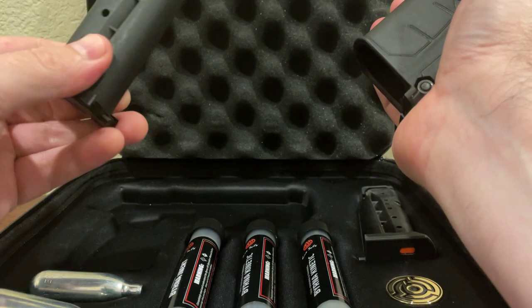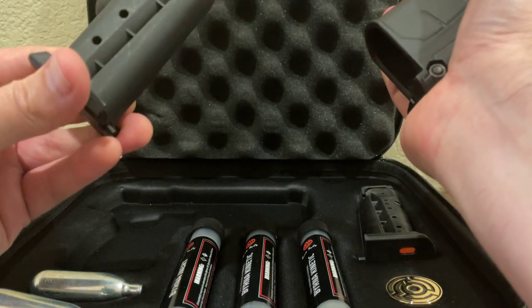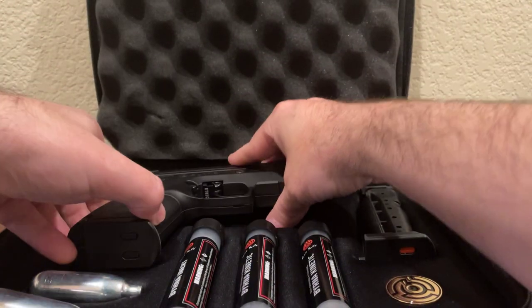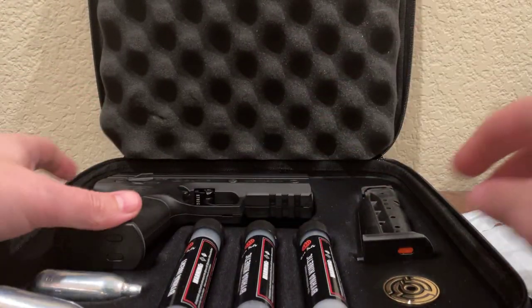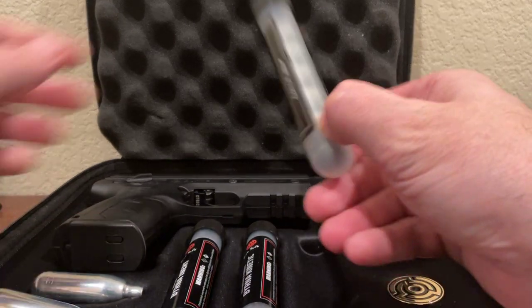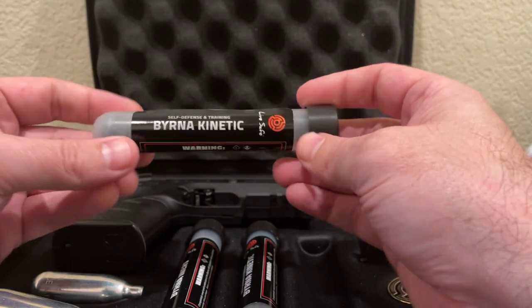There's a magazine — looks like it holds five rounds. There are some differences to note: I live in the state of California, and there are some differences in the type of rounds that we can carry here as opposed to the rest of the states.